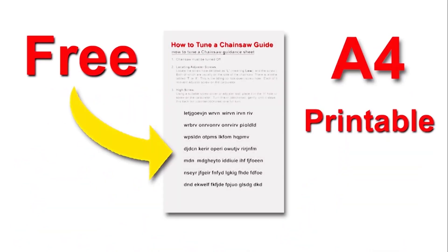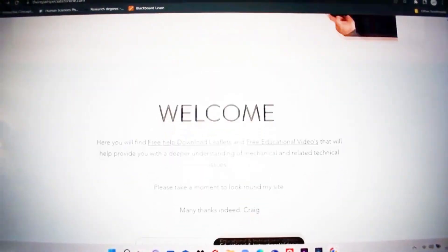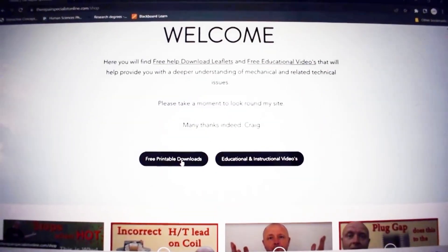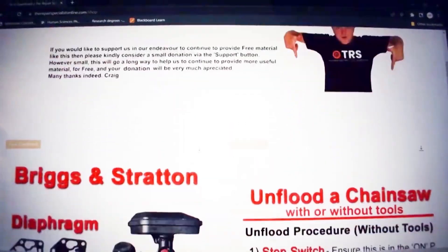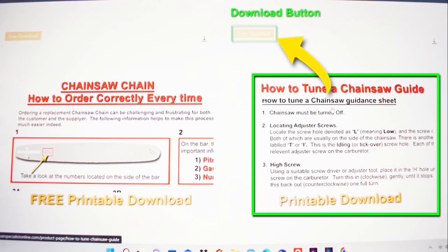Supporting this video is a free download leaflet on how to tune your chainsaw. There's a link in the description below that will take you onto my website where you can download it completely free. It's printable and you can take it into your workspace with you and tune your chainsaw at your leisure.